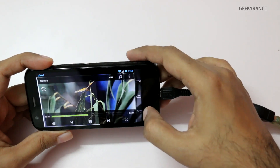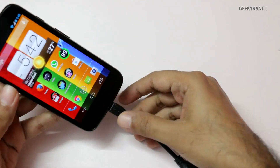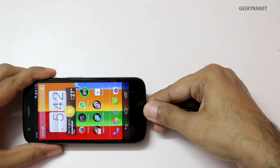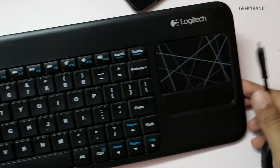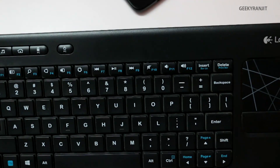As you can see it works perfectly. Let me get out of this and remove the USB OTG cable. Now let me also show you that it works with keyboard and mouse.